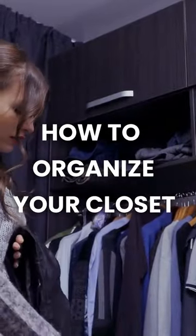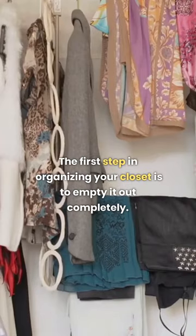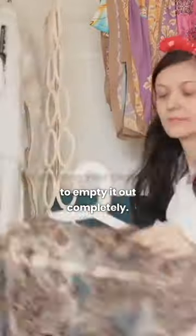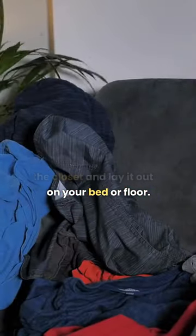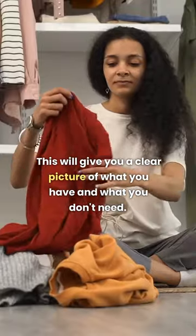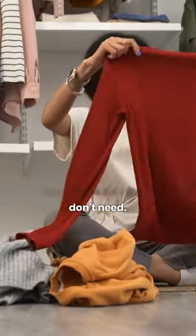Welcome to our tutorial on how to organize your closet. The first step in organizing your closet is to empty it out completely. Take everything out of the closet and lay it out on your bed or floor. This will give you a clear picture of what you have and what you don't need.